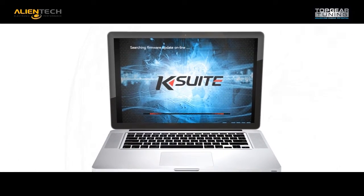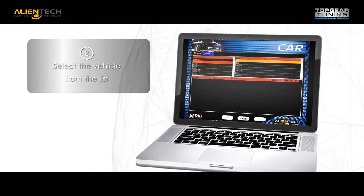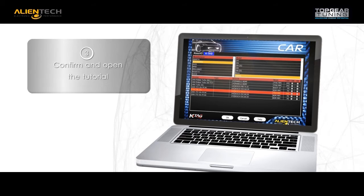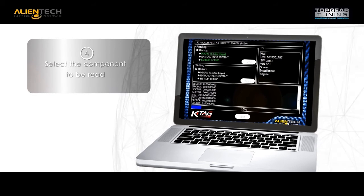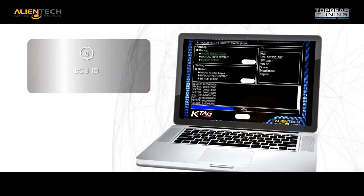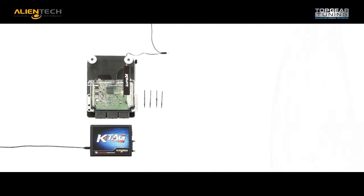K-Suite is the Alliantek-developed interface that offers a step-by-step tutorial when working on the ECU. It provides display of the supported vehicles, selecting the vehicle from the provided list, choosing the application brand, choosing the application model, and step-by-step instructions that walk you through the entire process with detailed instructions for each requested function. When the K-Tag is connected to the ECU, you will be shown a programming menu to initiate the read communication. To write the modified file, you only need to select the components to be written and click Write.